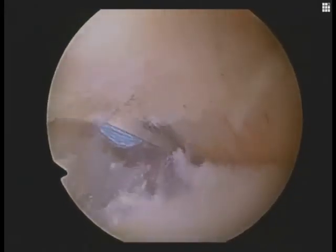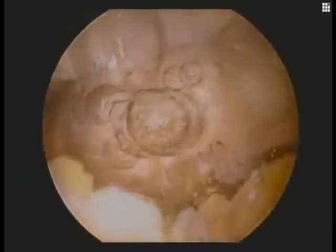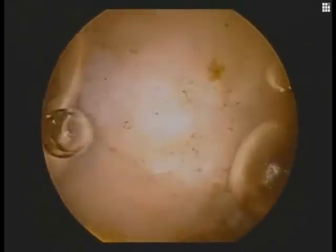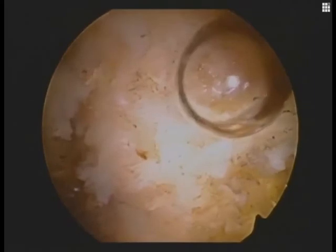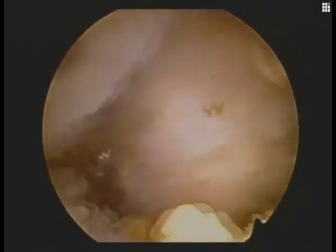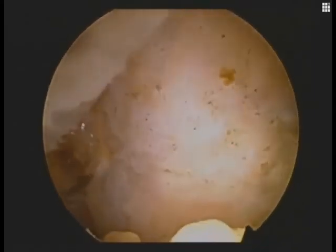We're seeing our reduced clavicle here against the posterior subacromial portal. We have abutment of the distal clavicle and acromion, so we'll eventually perform a distal clavicle resection after tying down our construct and securing our graft with an interference peek screw.